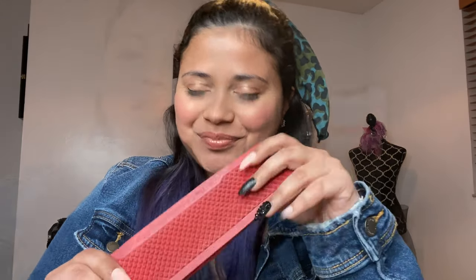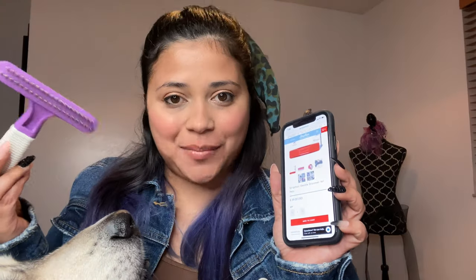Hello everyone, today we are going to be reviewing the Strip Hair Gentle Groomer to see if this type of groomer will work with northern breeds like Huskies, Malamutes, and Samoyeds. So if you're curious, just like me, keep on watching. The price of this tool is $39.99 versus a brush like this one that is around ten dollars on Amazon.